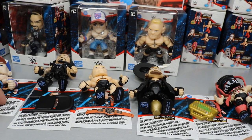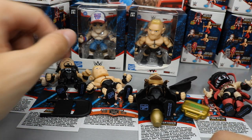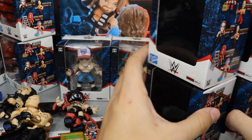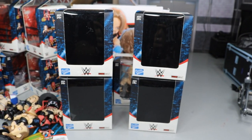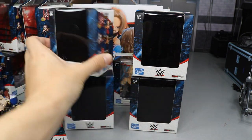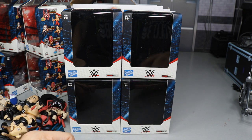I'm not exactly sure of the price point but I think they may be around $10 each. I might do a giveaway for one of these. We did receive two Romans, two Cenas, two Lesnars, plus four blind bags. Two of the blind bags feel noticeably heavier — I think those may contain ring pieces. I believe if you collect four ring pieces you can build a full WWE ring, which is pretty cool.